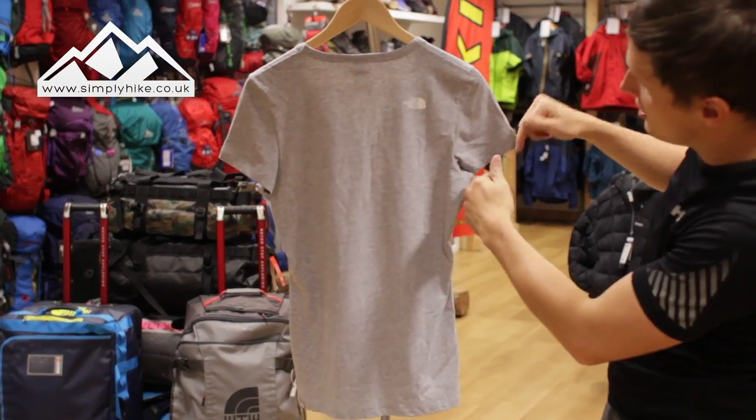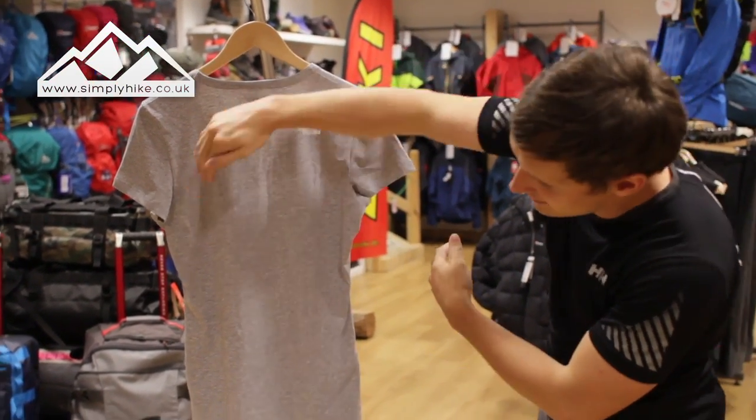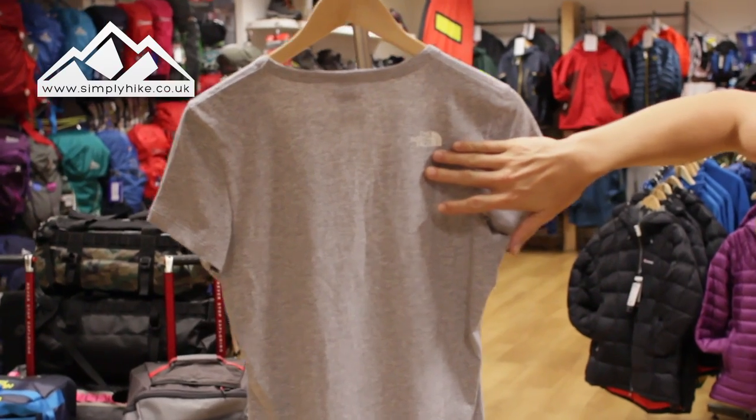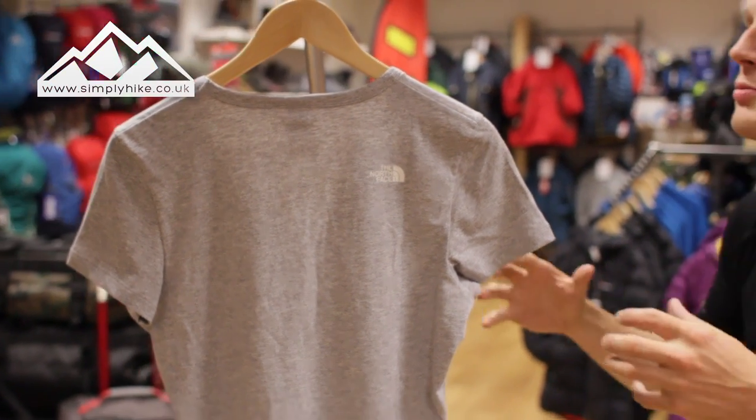Let's give it a nice little spin. You'll notice it has the traditional short sleeves that most ladies' t-shirts have, but it does have a slight alpine fit as well, which works well when it comes to the layering system. Just to finish it off, you've also got the North Face logo on the back.